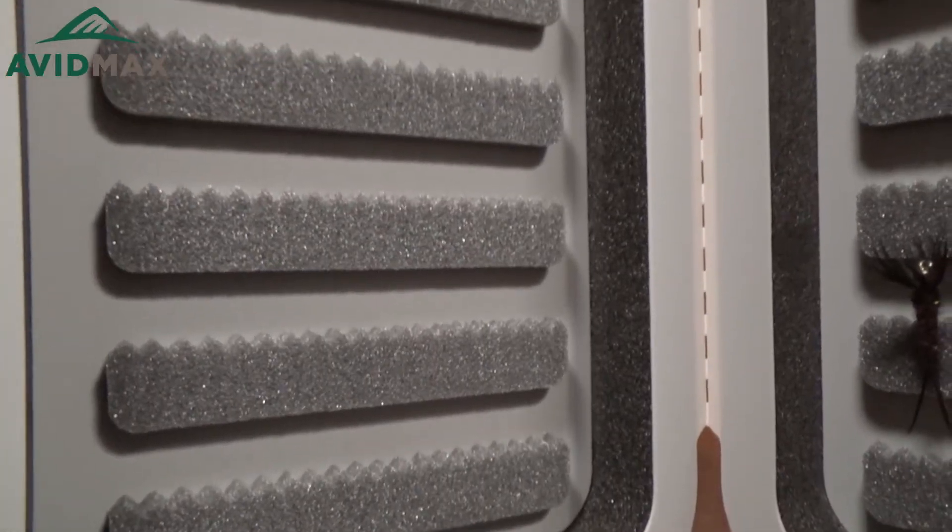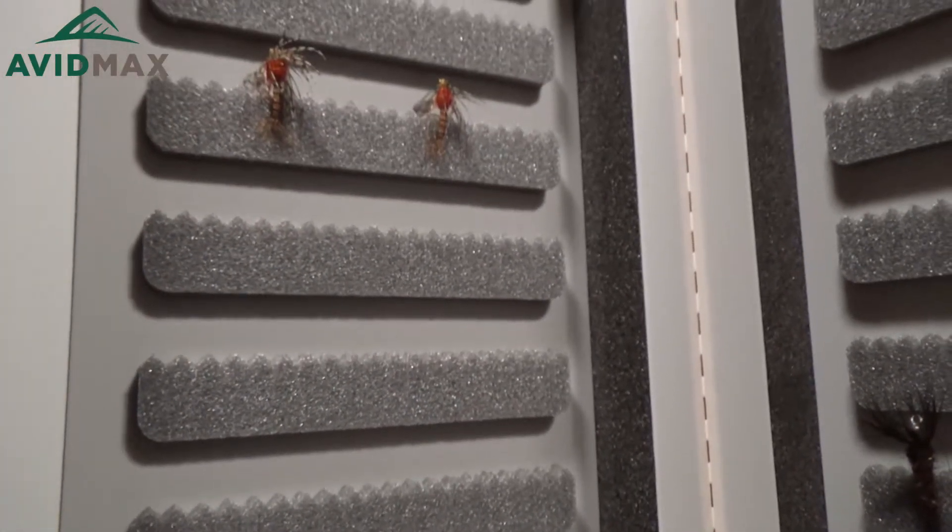As you open it up, you're gonna see it's got seven rows on each side. Each row is gonna hold right around 20 flies, so this box is gonna be good for about 280 flies.